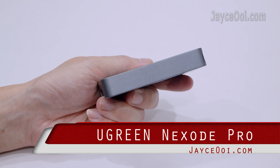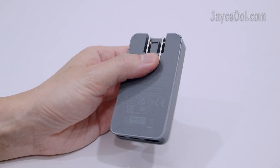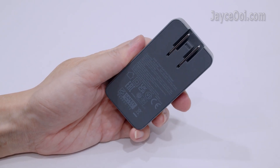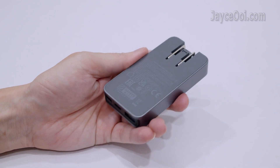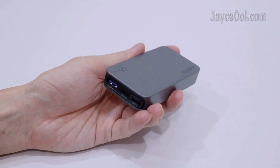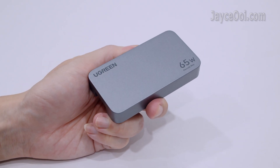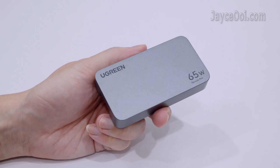The Ugreen Nexode Pro 65W 3-port GaN ultra-slim fast charger X753. Outstanding build quality with rock-solid housing. Ultra slim with 15mm thickness only. Compact and lightweight, with a shining and smooth surface.